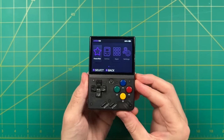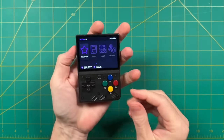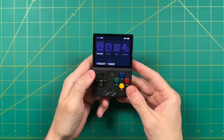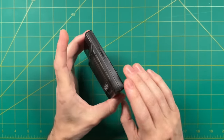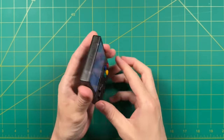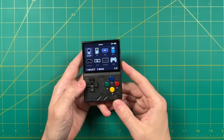Hey everybody, this is Russ from RetroGameCore and this is the Miu Mini. You've probably heard of it. This little device became so popular last year that they basically ran out of screens to make more. As a result, the Miu Mini is no longer being produced. The only place to find this is on eBay for really high prices, and it's kind of a shame because this is one of my favorite handhelds released last year.